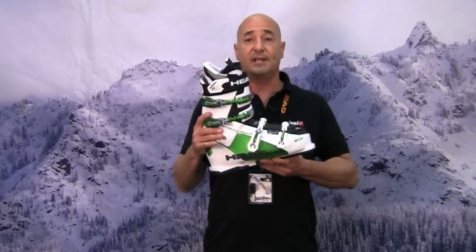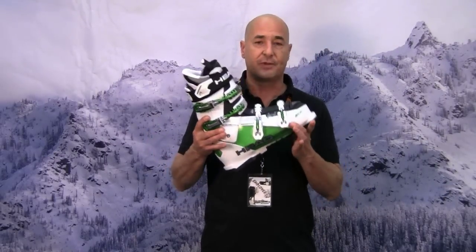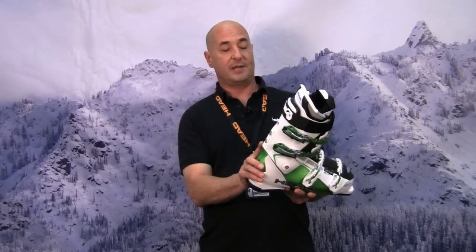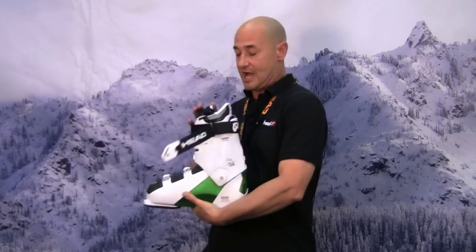This boot will fit anyone from an average foot up to a fairly wide foot. It's 103 millimeters in the forefoot and has a very aggressive heel pocket, fully heat moldable liner. It also has two flex ratings, so this boot can be a 110 or a 100 flex. It has canting on both sides and a nice fat power strap.